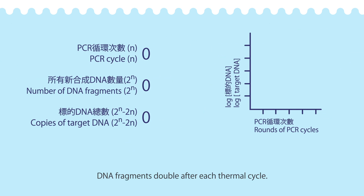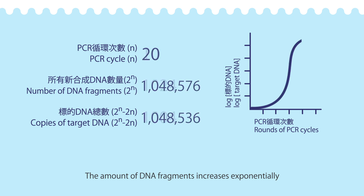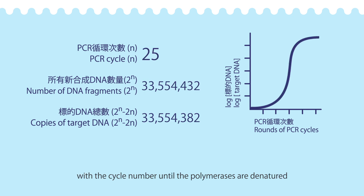DNA fragments double after each thermal cycle. When there are 2 to the first power of DNA copies after the first cycle, 2 to the nth power of DNA copies are produced after n cycles. The amount of DNA fragments increases exponentially with the cycle number until the polymerases are denatured or other materials are used up.